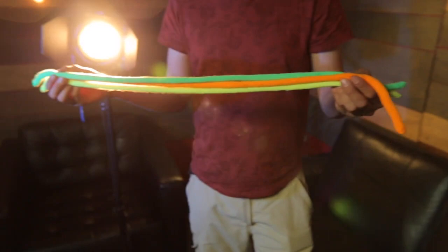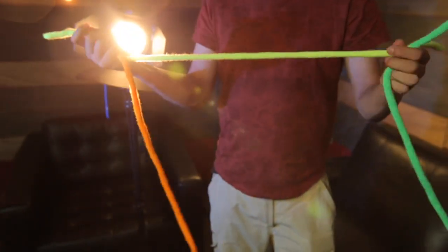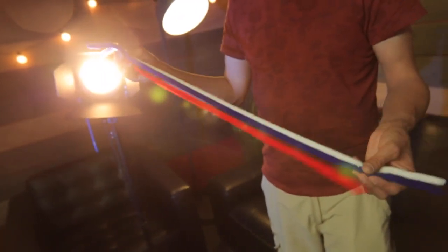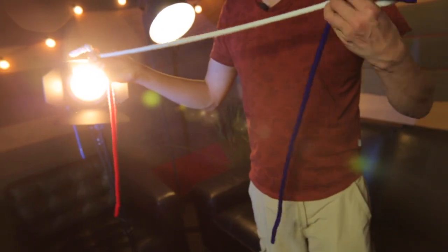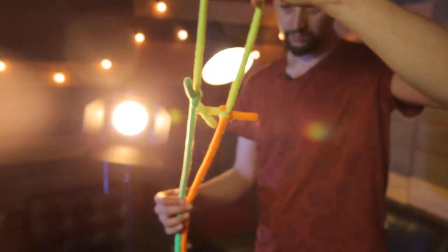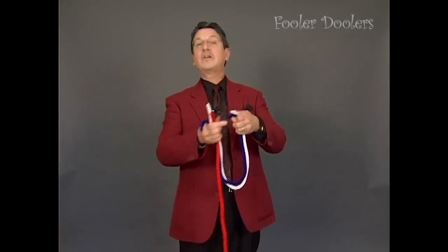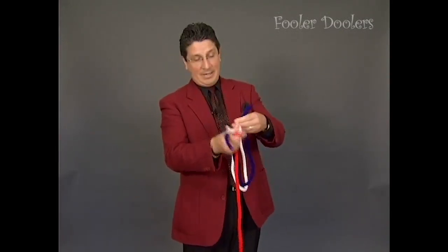There are two versions of this amazing routine. Either the neon version, which is yellow, orange, and green. Or the classic remix version, which is red, white, and blue. And, of course, you'll get Daryl's original routine with this. The idea is to show three pieces of rope — three different colored pieces of rope — all exactly the same length.